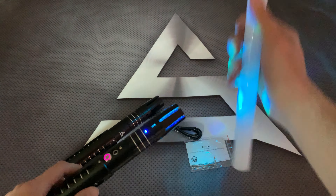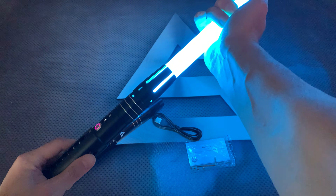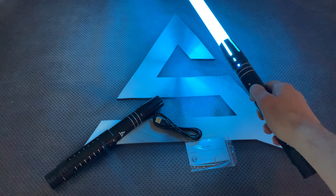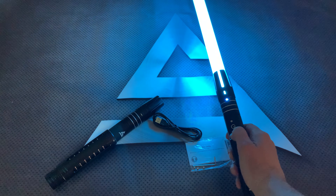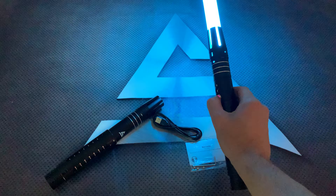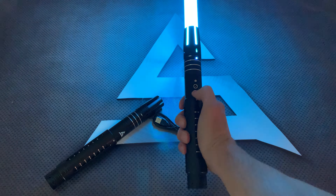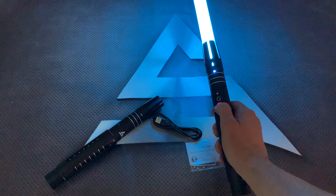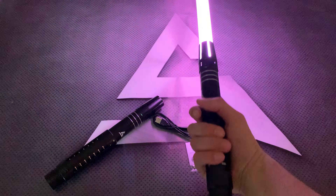Just put the blade in. Hold it for one second — lock up.